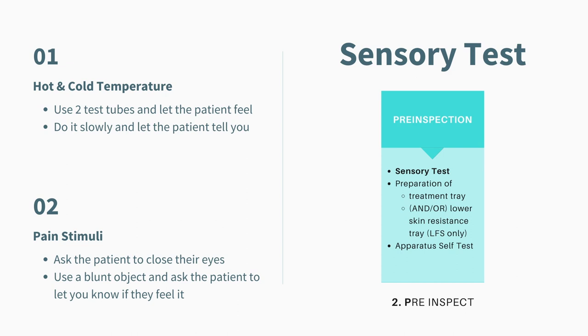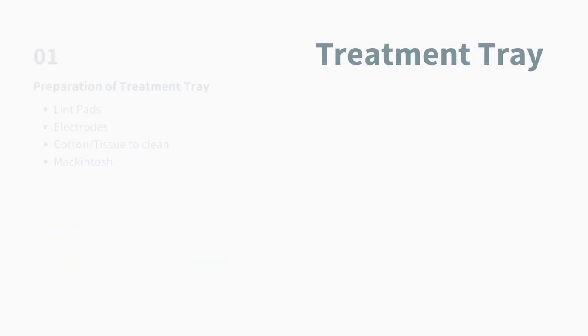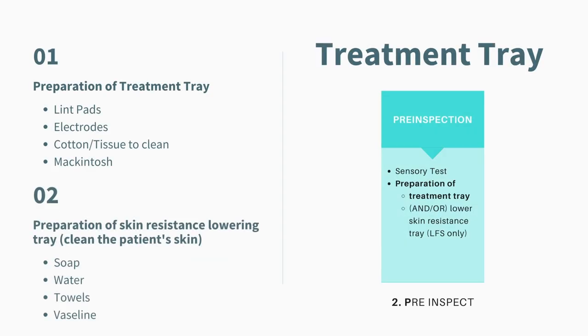The second sensory test you can do is the pain stimuli test. Get the patient to close their eyes, then use a blunt object and ask them to tell you how they feel or whether they feel it. You have to perform all the sensory tests as they are an important part of the practical examination. Moving on to the next step — the preparation of the treatment tray, still part of the Pre-inspect. The preparation of the treatment tray will be different for each treatment you select.